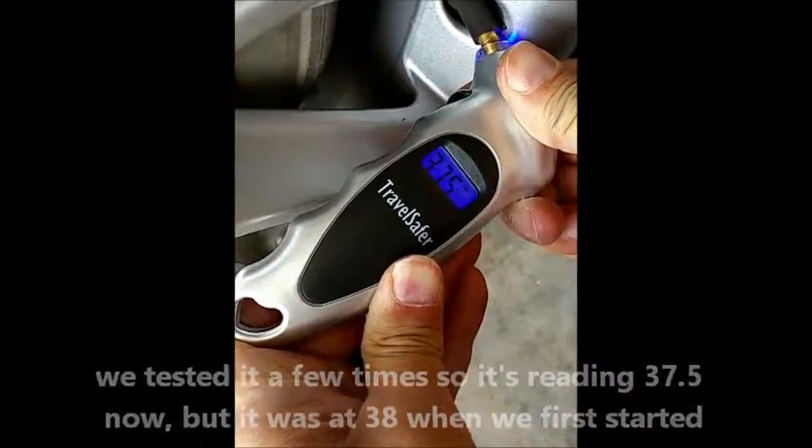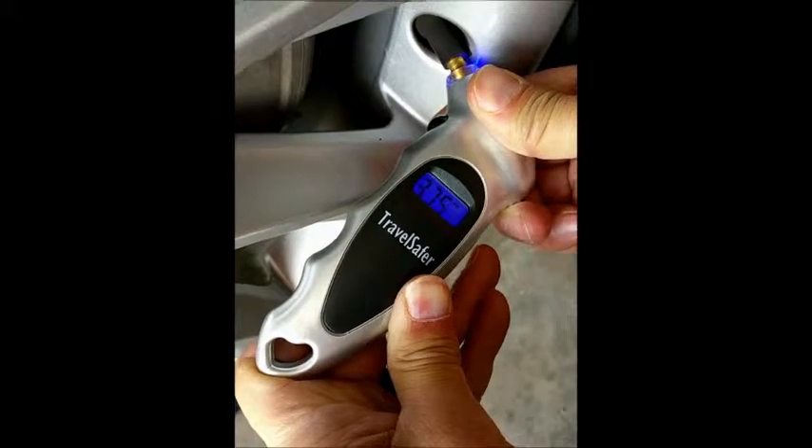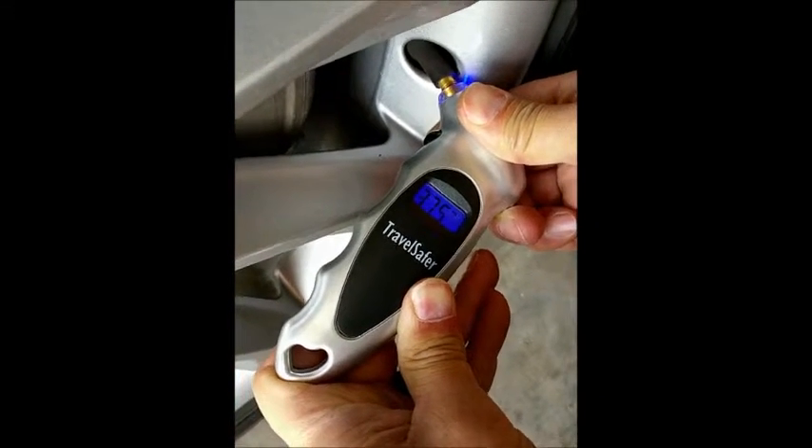A little bit of air is coming out, so we've tested a couple times. It's reading at 37 and a half. It was 38, but some air came out.